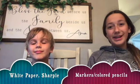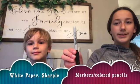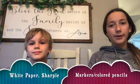You're going to need a blank white sheet of paper, a Sharpie to draw with or a pencil — whatever you have at home — and you're going to need some coloring supplies. We're going to be using colored pencils and markers, so let's get started.